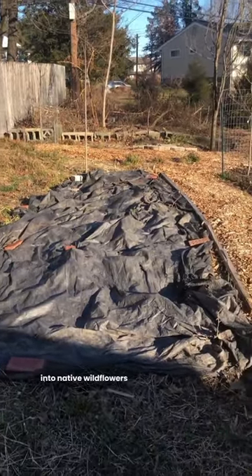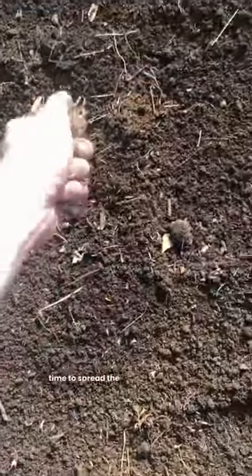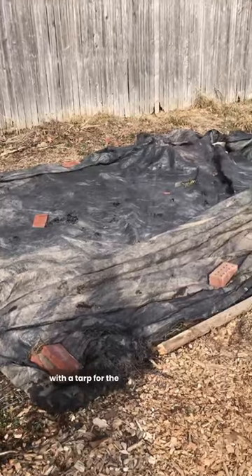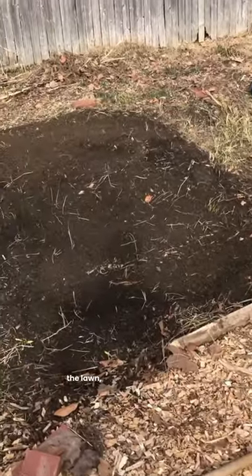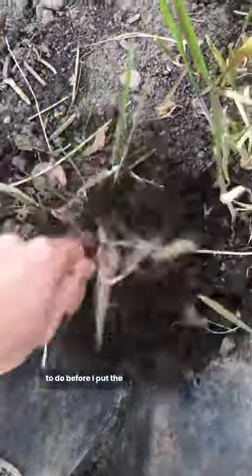I'm converting this part of my backyard into native wildflowers this year and it's time to spread the seeds. I had this space covered with a tarp for the last five or six months in an attempt to prepare the ground and kill the lawn, but there was still some weeding to do before I put the seed down.